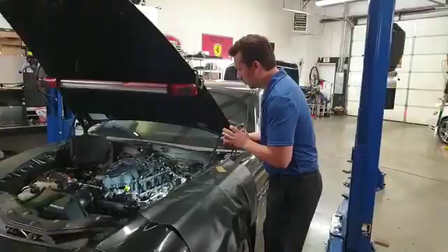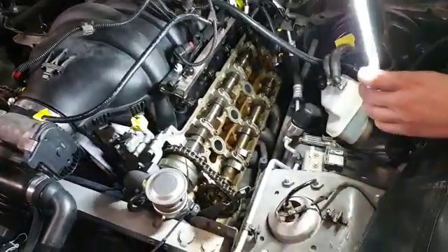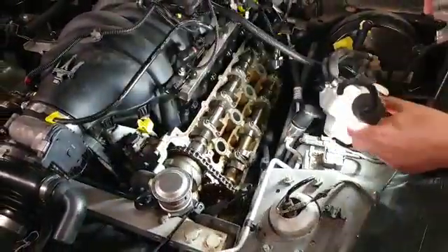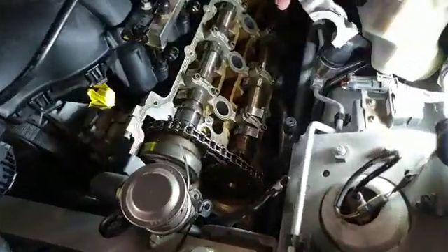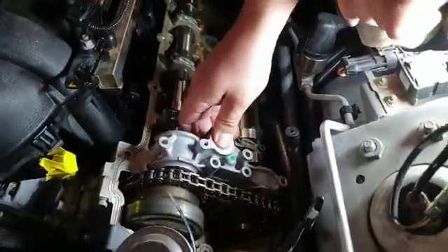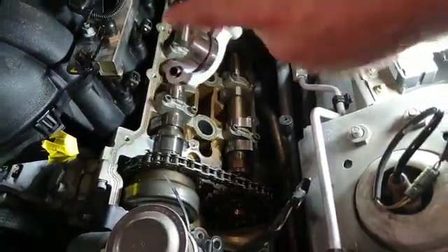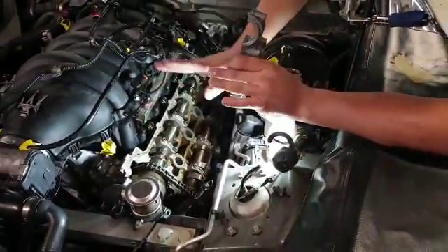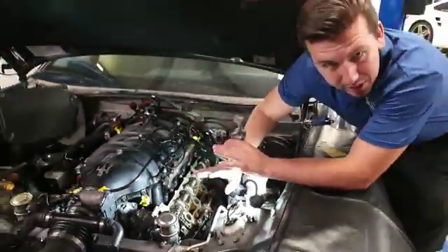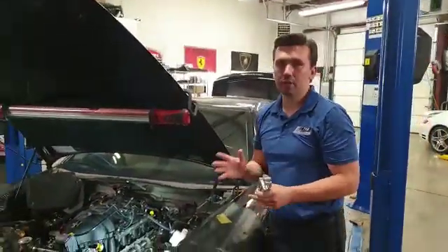Come on back here, I'll show you what I'm talking about. We have the valve covers off — this is a pretty involved job. If you decide to have this done, make sure it's done by a qualified Maserati specialist, somebody that understands these vehicles or works on European cars. The end cap goes in here just like this. When it's back installed, you're going to need to have grease and everything to make sure it doesn't ride dry on the cams — you don't want to do that.